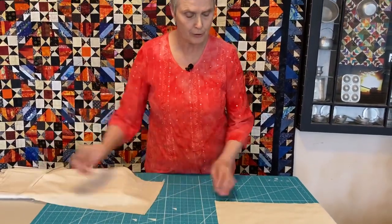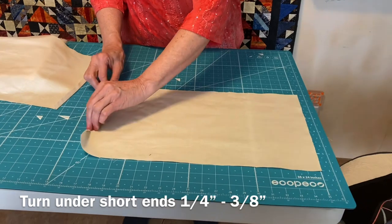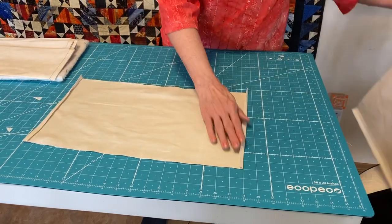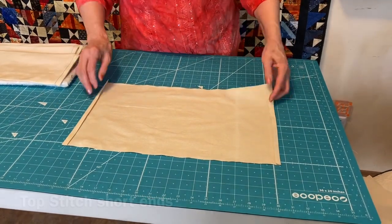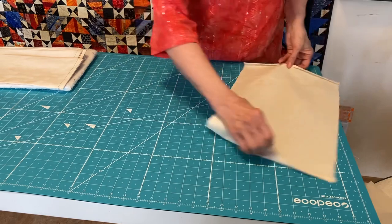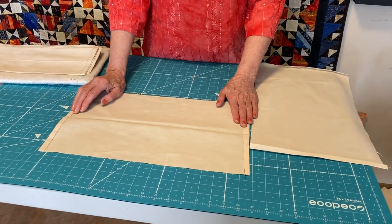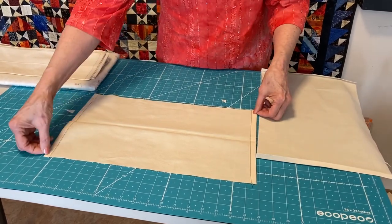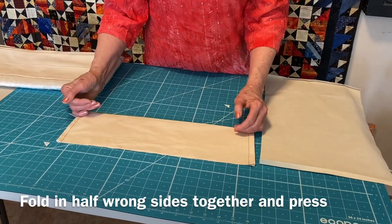The first step is to turn under the short ends. I'm going to turn it under a little over a quarter inch — about three eighths of an inch — and I'm going to do that twice and press it. Now I want to actually topstitch both of these ends. That will give me a finished end where the rod is going into the sleeve. I've used black thread for demonstration purposes so you can see the stitch lines.